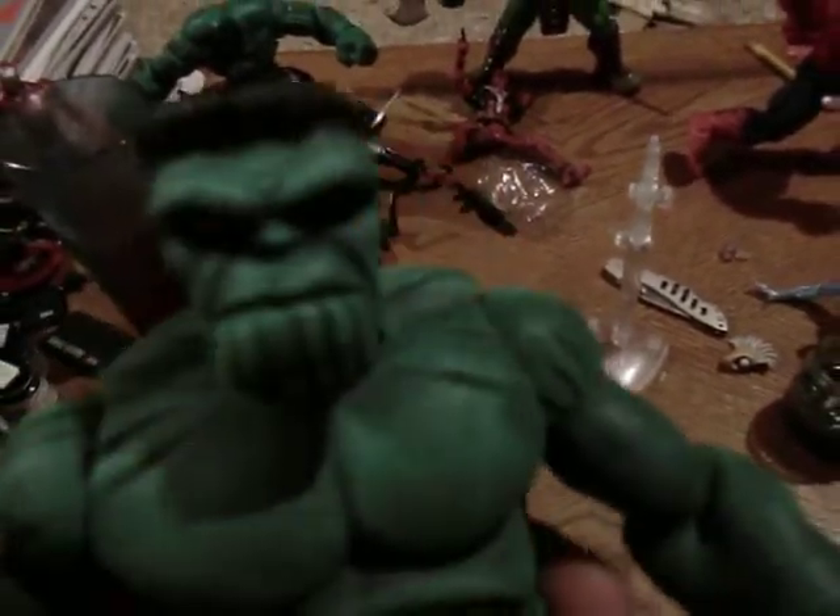I painted the toenails and I painted the fingernails on both hands. I sculpted the chin and the ears. This is like the Galactus series Grey Hulk.